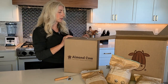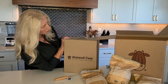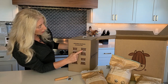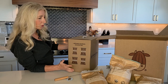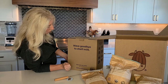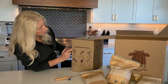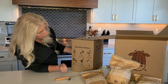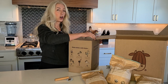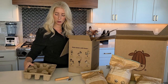Here is the big box — I'm sure this contains our Almond Cow. On the front it says 'Almond Cow, the plant-based milk maker,' with better ingredients sourced for you: coconut shreds, almond, cashew pieces, whole grain oats. On the other side it says 'wave goodbye to shelf milk' — that's what this is all about. It also says 'make better milk faster' and tells you exactly how to do it. As we open it up we can see the packaging is recyclable, which is excellent.